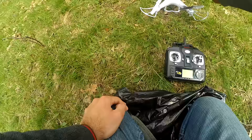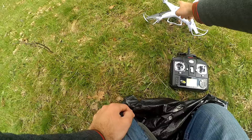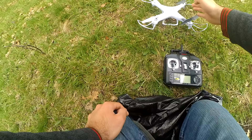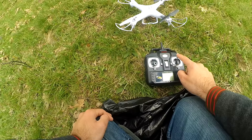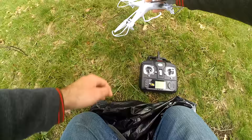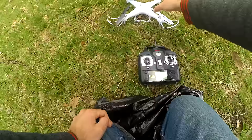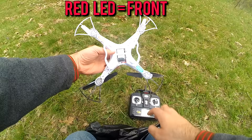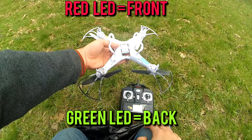Since this quadcopter does not have headless mode, you must know which direction it's facing. If the front is to the left and the back is to the right, commanding it to go ahead will move it to the left because the white propellers are there. So you must always know the direction of the quadcopter. For that we have LEDs: the red LEDs are at the front and the green LEDs are at the back, so you can identify orientation even in lower light conditions.